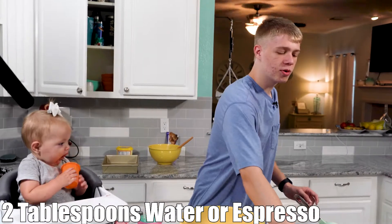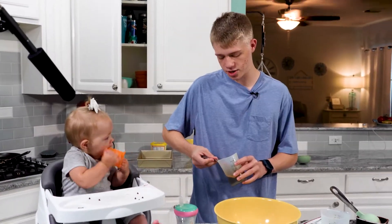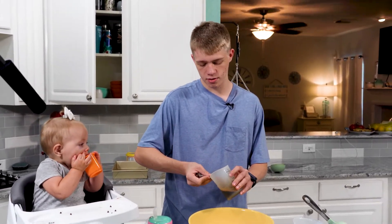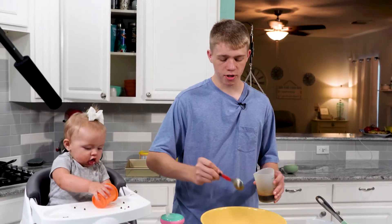Then we're going to add water — I like to hype it up. At least that's how much I'm putting in here. So here's three-fourths, here's one, and here's a bit more for good measure.